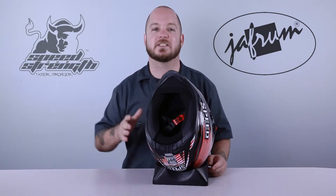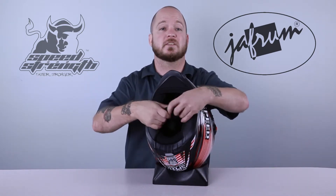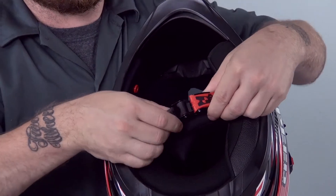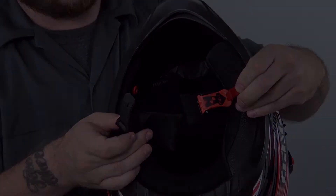The SS-1300 of course has the super easy to use quick release chin strap system. Once the system is properly installed, all you have to do is slide the tab into the ratchet system and you're riding. To unhook, simply pull on the red tab and you're free.